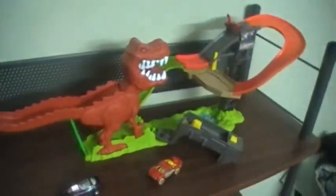There's the Hot Wheels T-Rex Takedown Track Set. See ya!